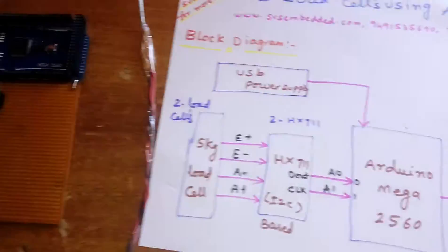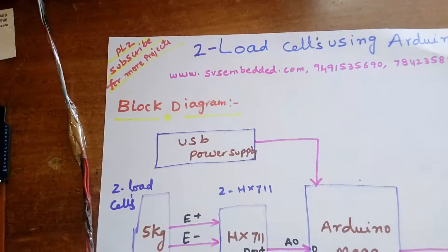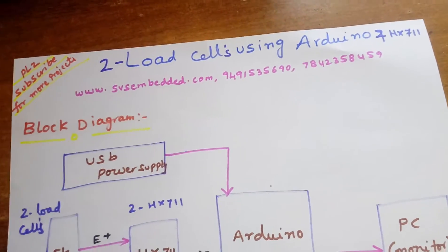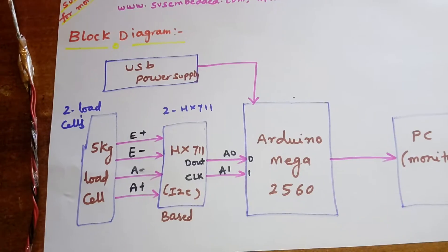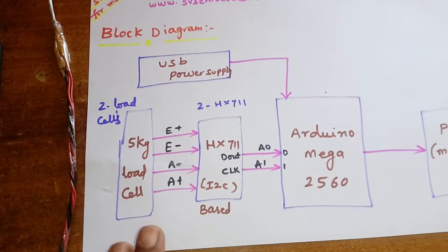Hi, we are from SVS Embedded. The project title is 'Two Load Cells using Arduino and HX711'. I am using an Arduino Mega 2560 board and displaying the data onto the PC using two load cells.